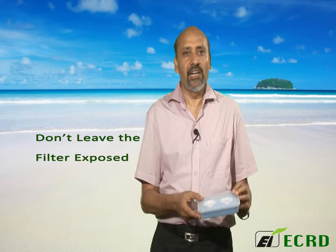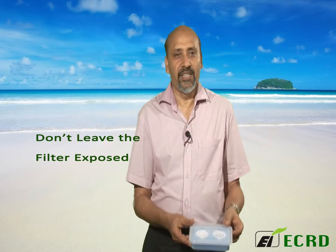Open the case, remove the blank cassette holder, place your loaded cassette inside, and immediately cover it. If you leave the filter exposed, dust particles can settle on it and interfere with your measurement. In the field, you will carry this closed box and then load the cassette onto your machine.